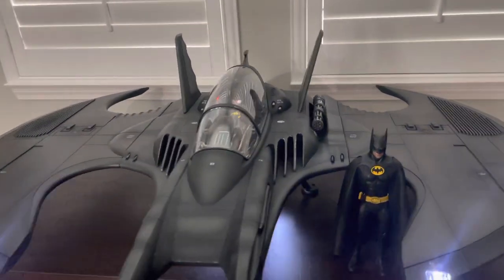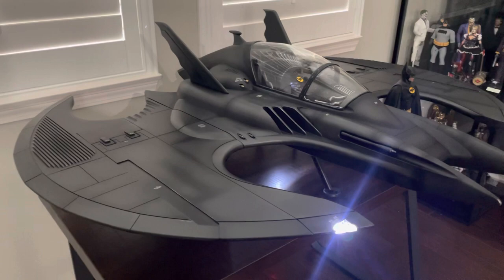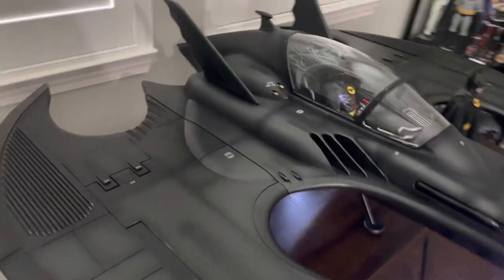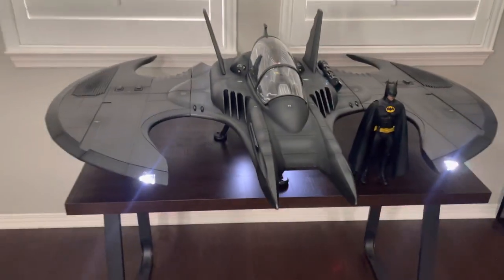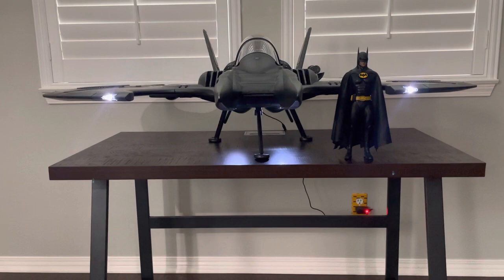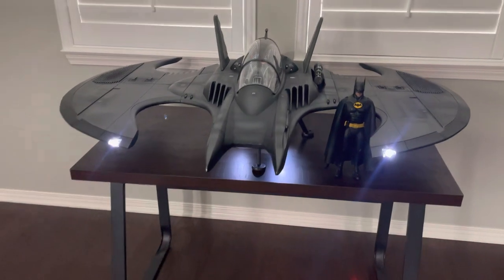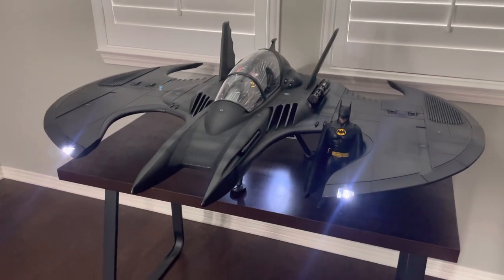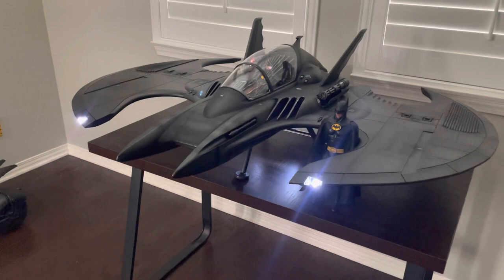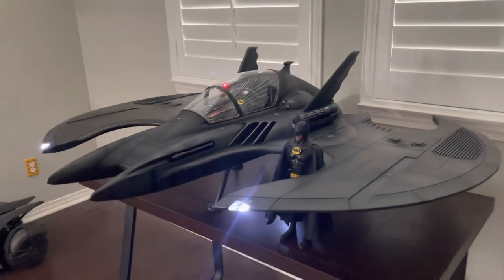Huge shout out to Joost and his company Jazink Dioramas — they did a phenomenal job. I've actually ordered every 1:6 scale Batman vehicle they've made and have on pre-order, and I feel like each item gets better and better in quality. It was shipped from the Netherlands to California in three days. My plan is to hang this from the ceiling with some wires; you can also mount it to the wall, but that takes up quite a bit of wall space which I don't have a ton of.